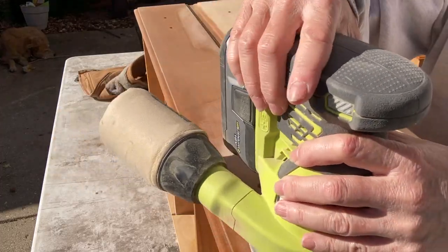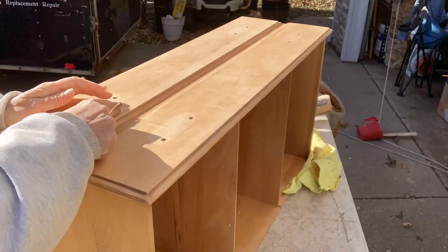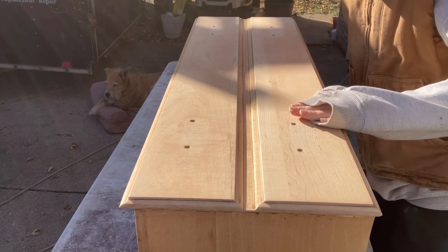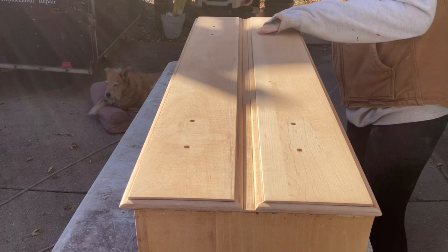This piece was solid maple, and I didn't have to worry about sanding through a veneer. It was really nice because it took a lot of sanding, but so smooth when you're finished.